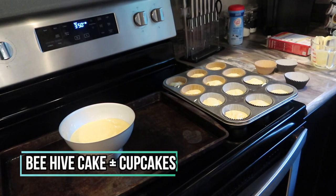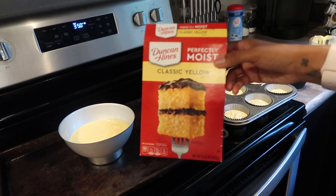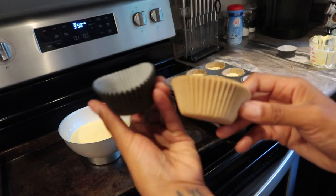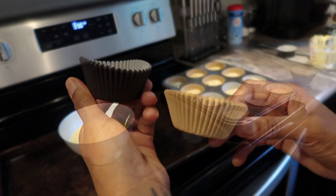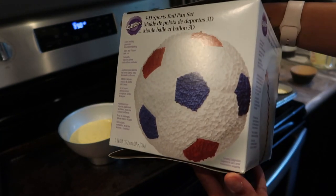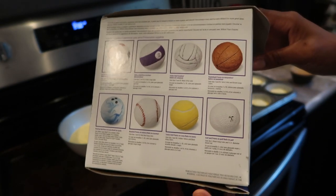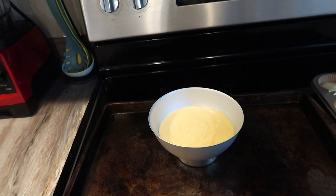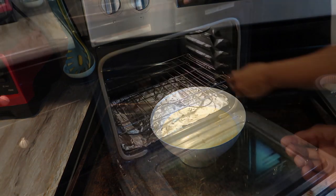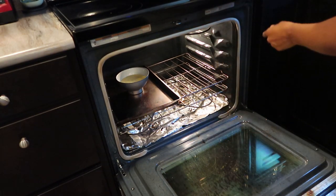I used to buy birthday cakes from the bakery but the last two years I've been making them — it's more special and saves money. I picked up a boxed cake mix from the Dollar Tree and ordered a spherical ball baking pan on Amazon, which I'll link below. I used just one half of the pan and that was perfect for creating the beehive smash cake shape. I put them in the oven to bake and cool overnight before moving on to the next craft.